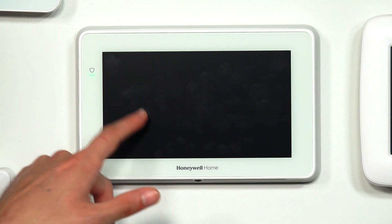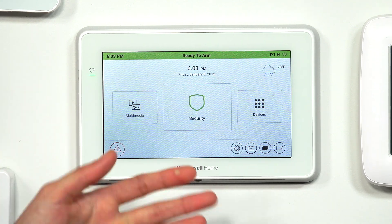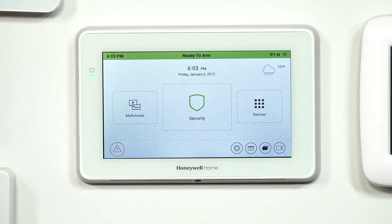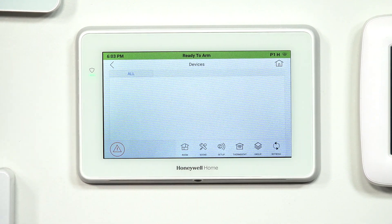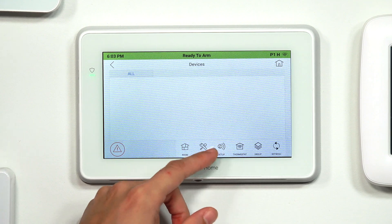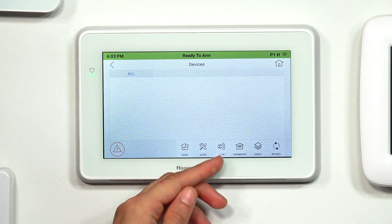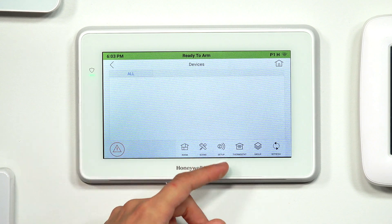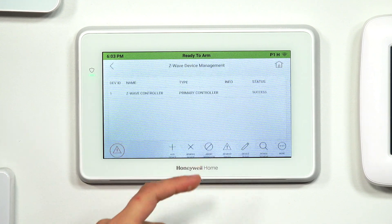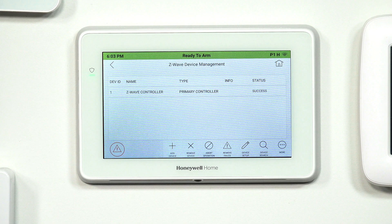Getting into Z-Wave programming is very simple. We're at the main screen of the Tuxedo here, and we just choose Devices. Then you see the submenu options at the bottom of the screen, and we just choose the Z-Wave setup icon — that's like a Z with a circle and two curved lines coming out of it. We click on that, and just like that, we're in the Z-Wave setup menu where we can do Z-Wave activities.